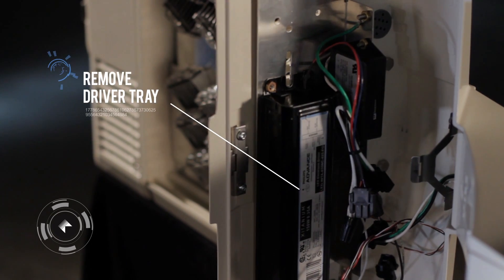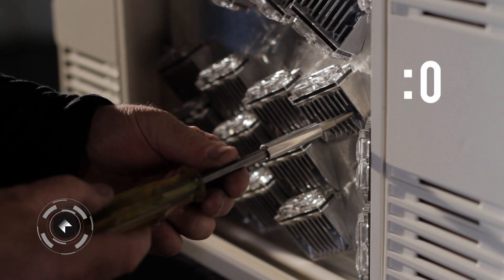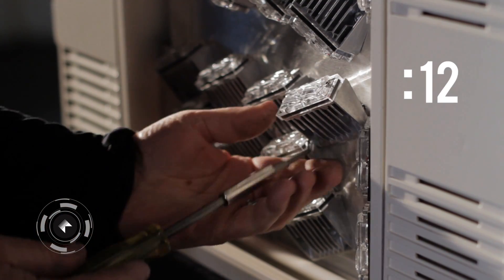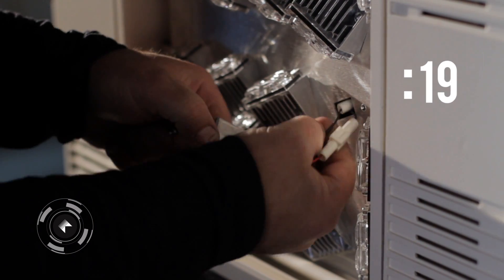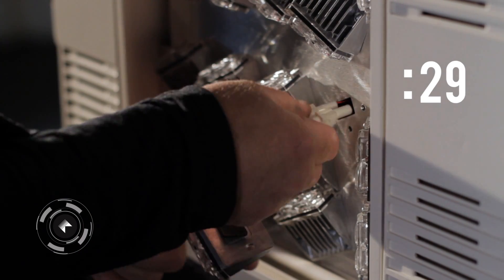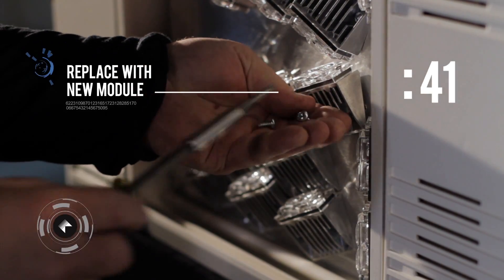Remove Driver Tray. Slide Luminaire on Adapter. Detach IP66 Module. Replace with New Module.